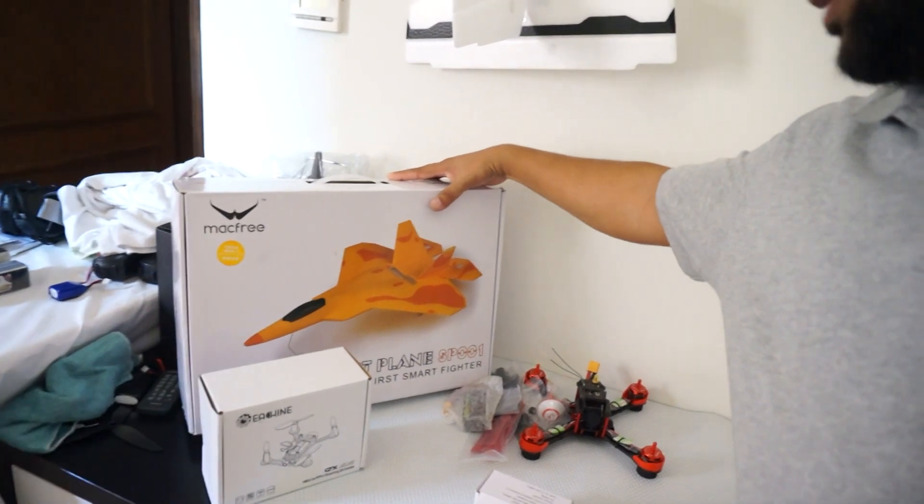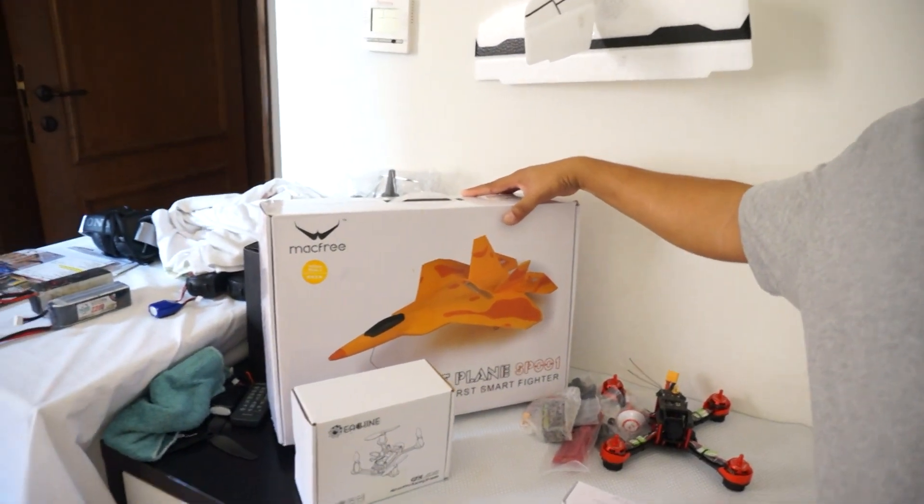This just arrived — the Smart Plane SP001, the world's first smart indoor fighter plane. So I can even FPV that one. That's going to be a lot of fun.